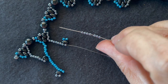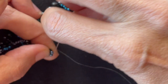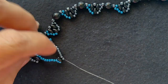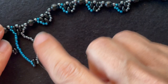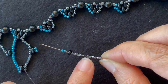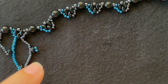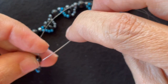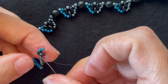Then I put on seven base color seed beads and I want to go through the two base color seed beads on the end here. Then I want to put on ten base color 11-0s, followed by a Super Duos and two accent color seed beads. I want to go back through the other hole of the Super Duos and up through the last two seed beads on the other side.